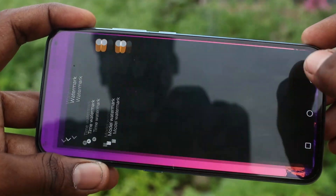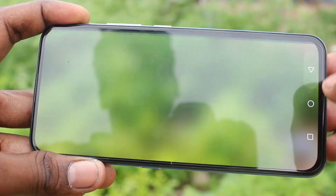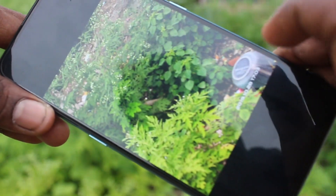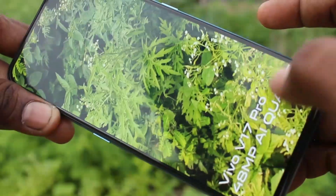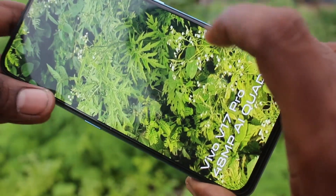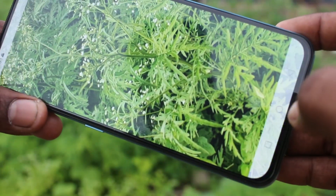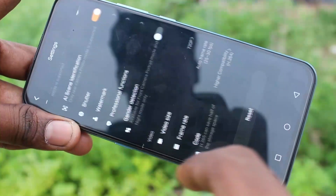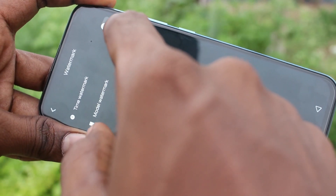This model watermark is permanent — it cannot be changed, I think. Now I take a picture. See here, the watermark is available. It says Vivo V17 Pro 48MP AA Quad Camera. This text cannot be changed, and there is no option for a custom watermark here.